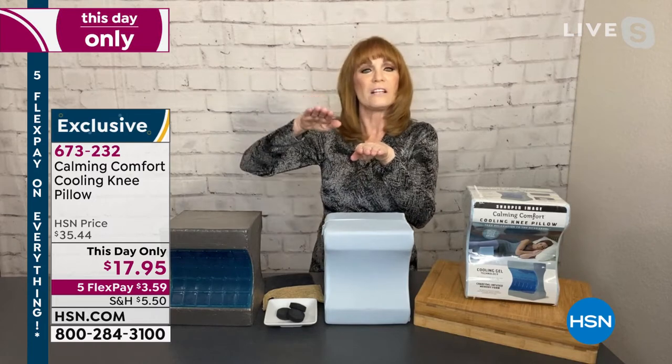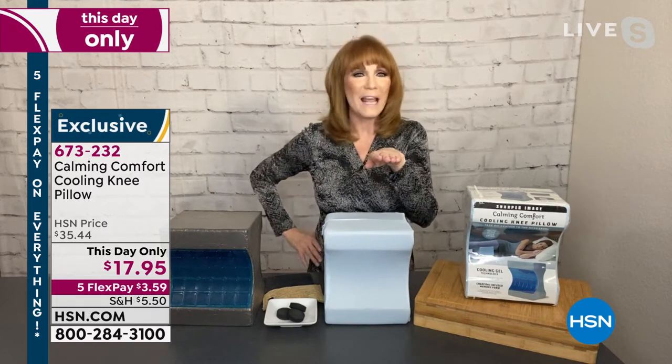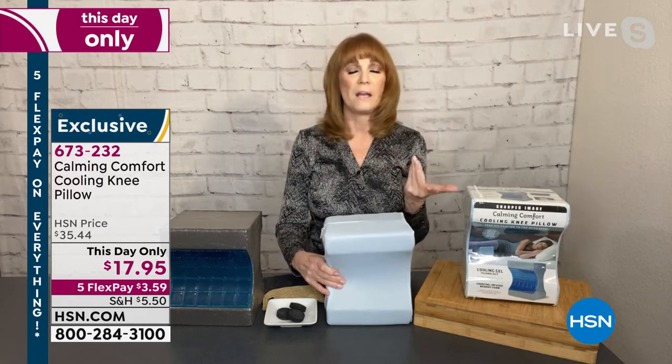When you use this, you put it between your knees and you get alignment — your hip and your knees become aligned, and then you don't have those achy hips that wake you up. If you have the right pillow, you'll sleep better, fall asleep faster, and feel so much better. We just have about 1,000 — they said, let's do a bargain, let's give half price.